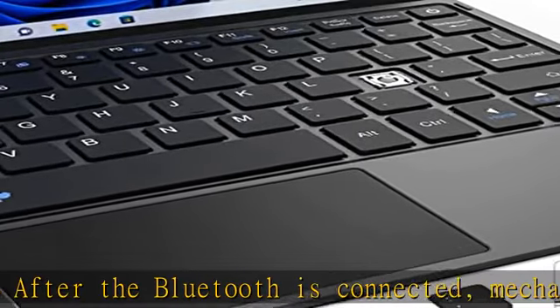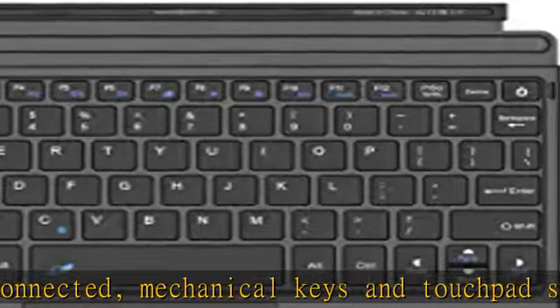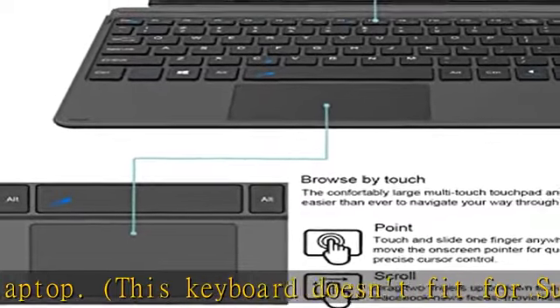Slim and compact, yet performs like a traditional full-size keyboard. Functional media keys and touchpad — enjoy easy control of your Surface Go 3 / Surface Go 2 / Surface Go with the touchpad and the media hotkeys.